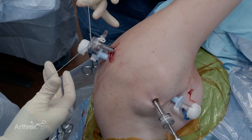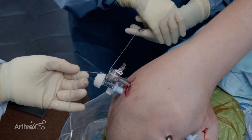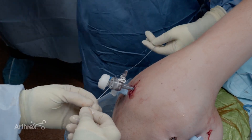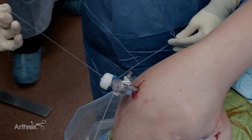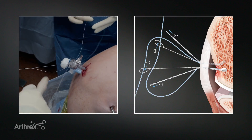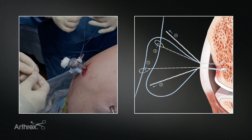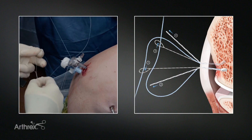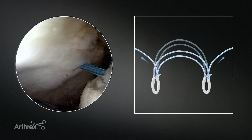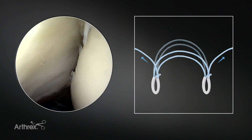Now we have both sets of suture limbs out our posterior cannula. The inferior anchor is here; the superior anchor is the one that I've tagged by doubling up. My assistant and I will take our repair sutures and pass these to each other, then convert so that the inferior repair limb will be going into the superior anchor and the superior repair limb will be going into the inferior anchor, in order to create a double mattress knotless configuration.